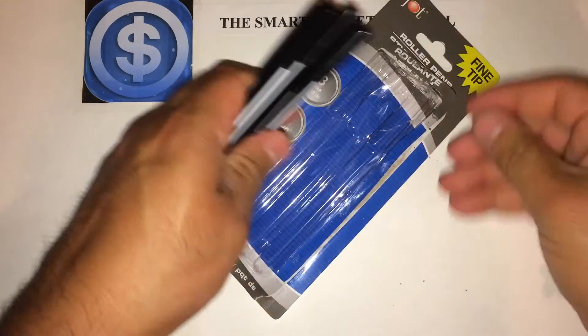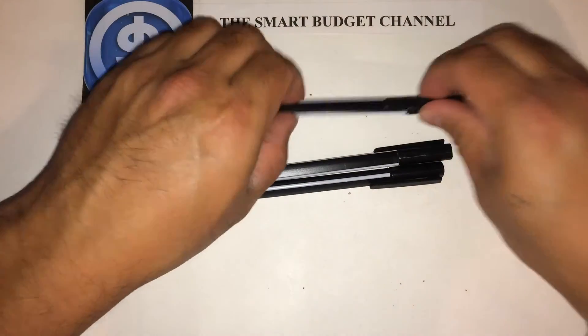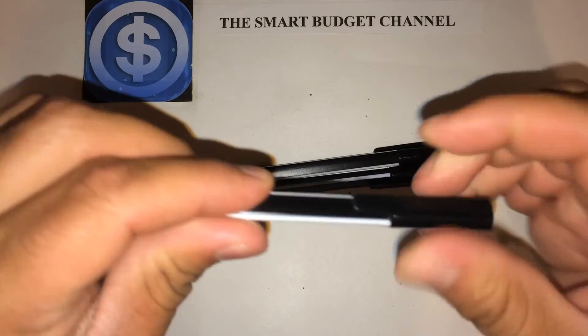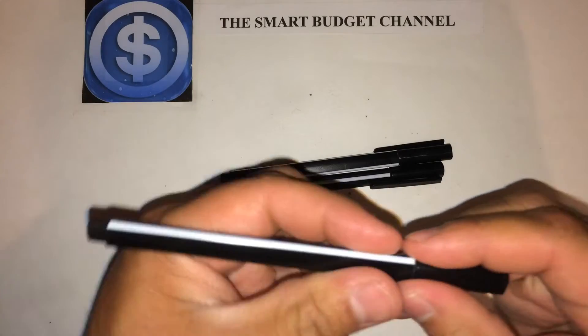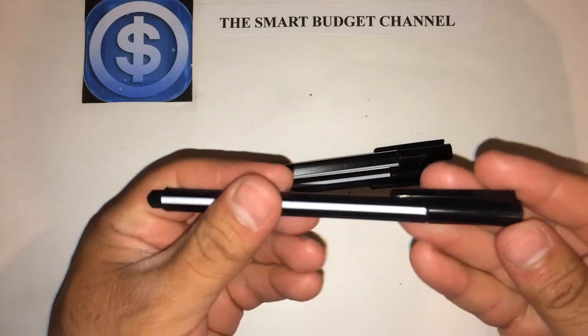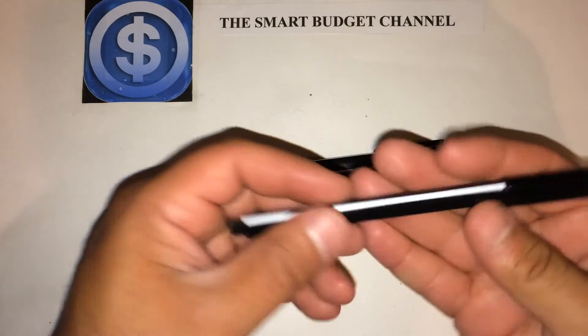Overall, 3 pens for a buck is pretty good. The pens themselves, as you can see, have a plastic clip — it's not metal. It's all plastic construction. Very light — these pens almost feel like nothing; they have no weight to them.